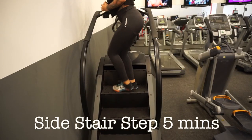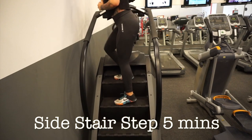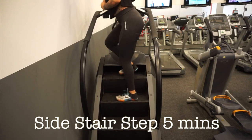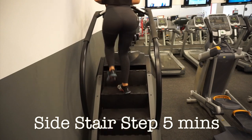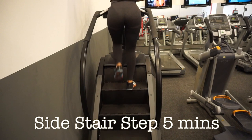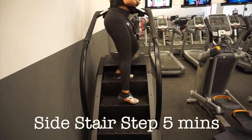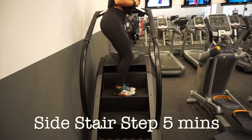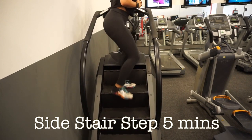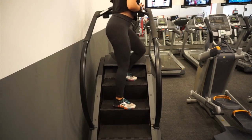Another great warm-up is the side stair step — I don't know if that's what it's called, it's kind of a tongue twister. But it makes sense: I'm stepping up the stairs sideways. I find this to be a very good warm-up. I'm still in the warm-up portion of the video. I don't count how many times I switch back and forth between sides; I just go for about 5 minutes and usually get started from here.